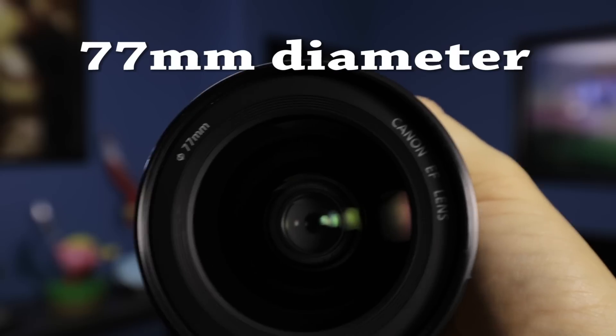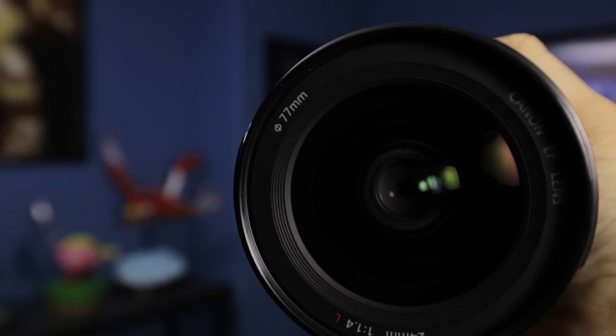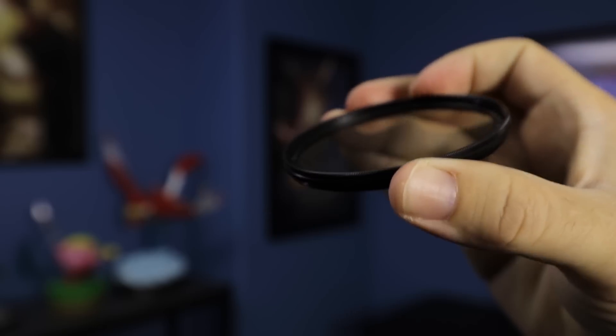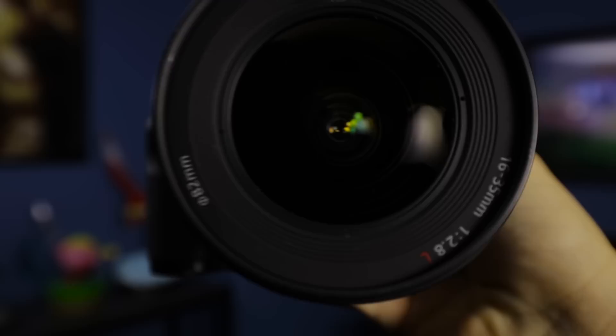Different lenses have different diameters, so a filter won't fit every lens. For example, this polarizer is 82mm but the lens I'm using is 77mm — so this one won't fit. When buying a polarizer online, make sure to match the diameter to your lens. You can usually find the diameter number printed on the front of the lens itself.